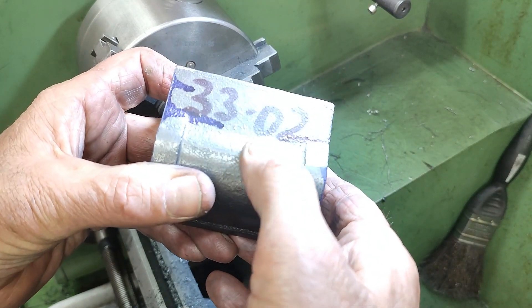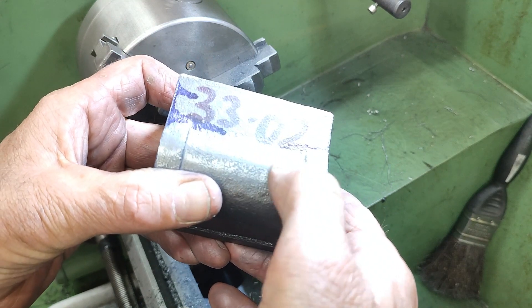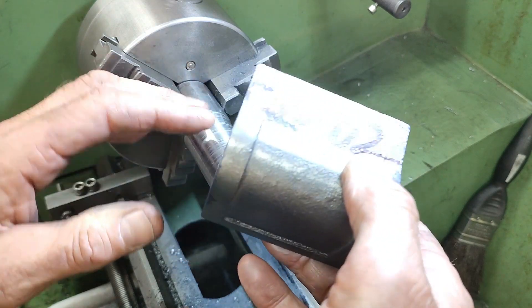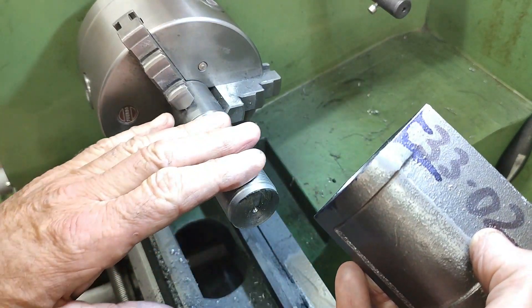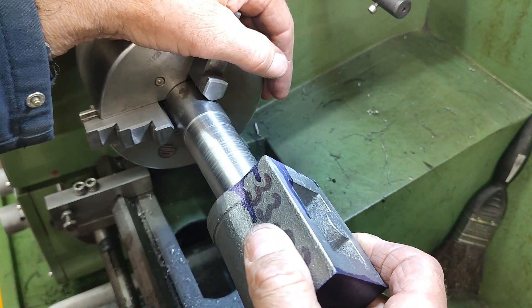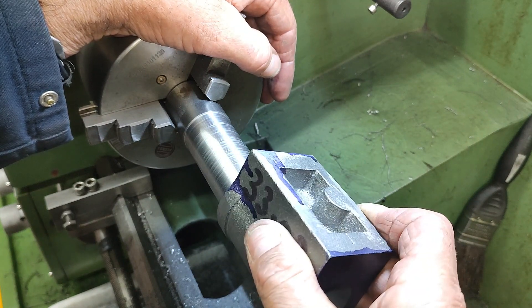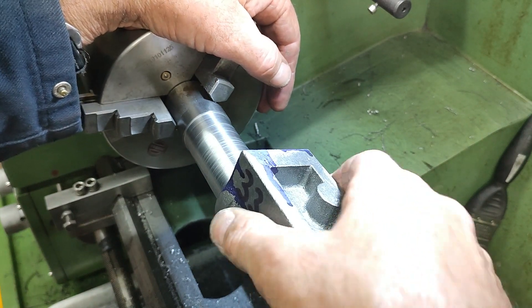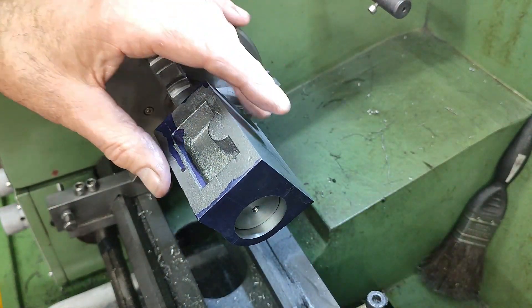As I called out at the beginning of the video, the second cylinder block has a slightly smaller bore, 33.02mm rather than 33.04mm, and as such it wouldn't fit on the mandrel. So to get it to fit I just polished the mandrel back using some emery cloth, and as we can see here the fit is a little bit more snug than it was for the first one, but that is a positive thing.